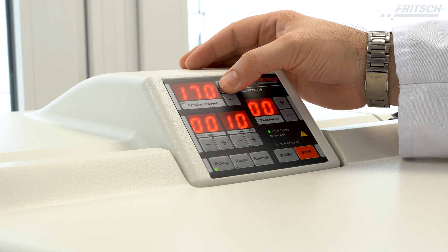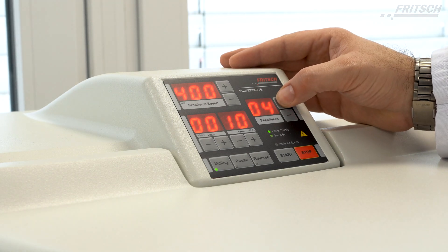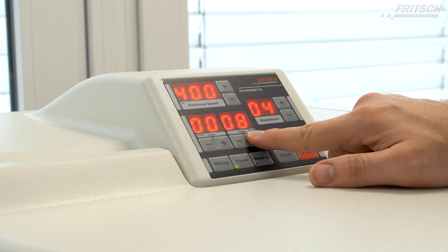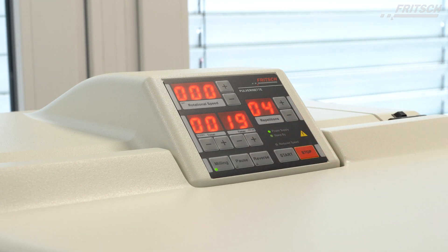The Pulverisette Z5 Classic line is now set to run with 400 rotations per minute for 20 seconds with 4 repetitions. Between those repetitions are 10 second pauses to let the sample and the grinding balls settle at the bottom.